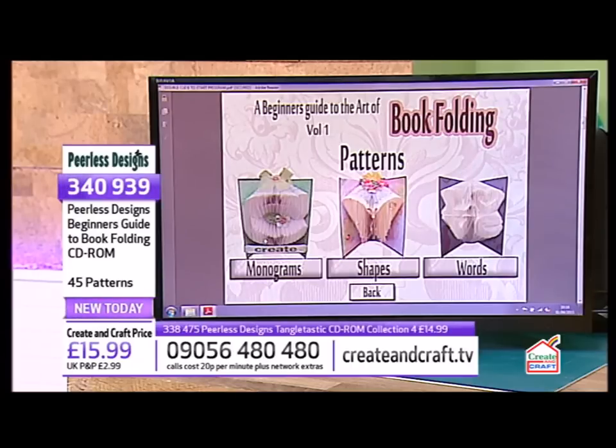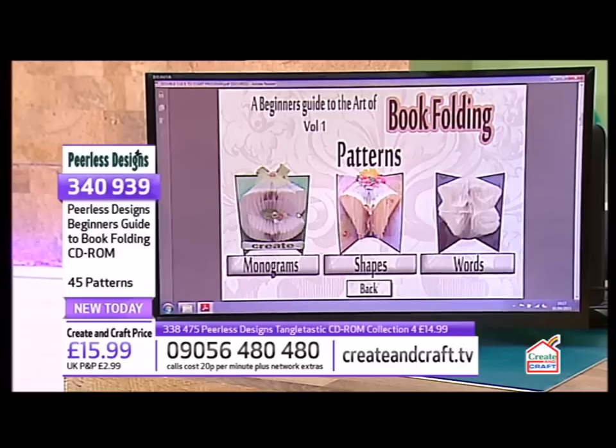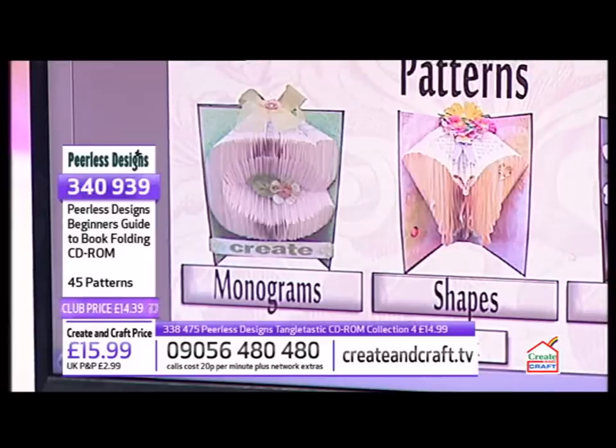A monogram is a font — I haven't designed that font — but the actual shapes are all my own images. Some of them are from the Tangletastic, like the dragonfly. So you're getting something that is unique. When you click into the patterns, you've got your monograms, your shapes, and your words.